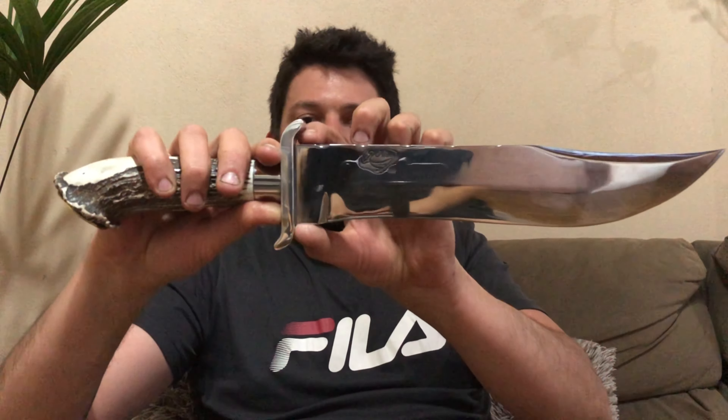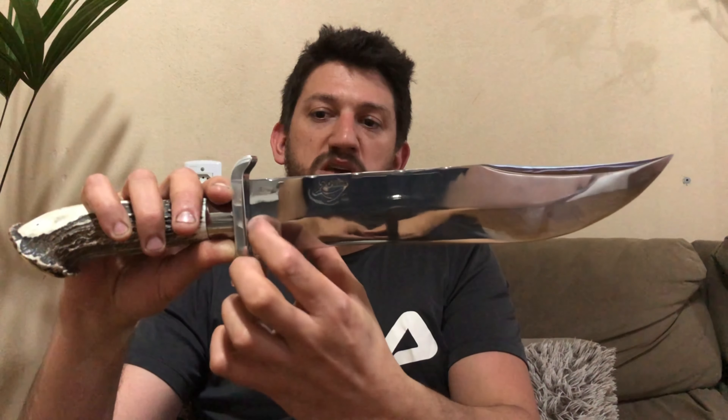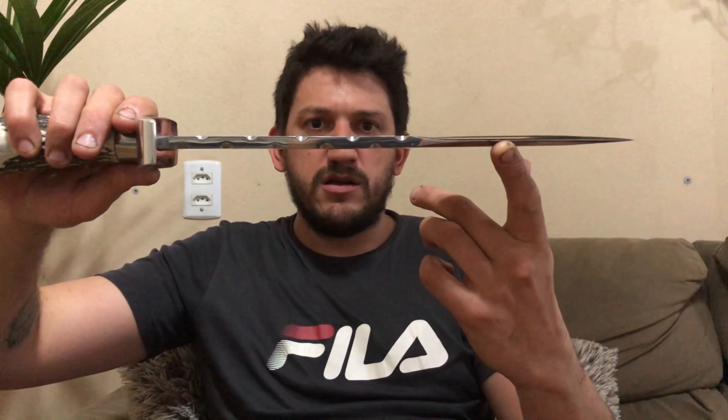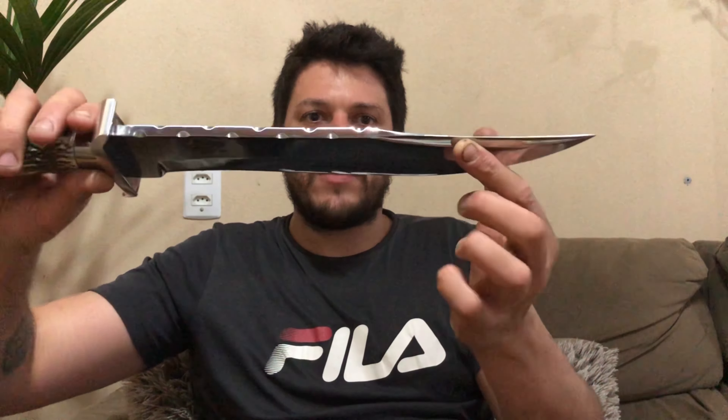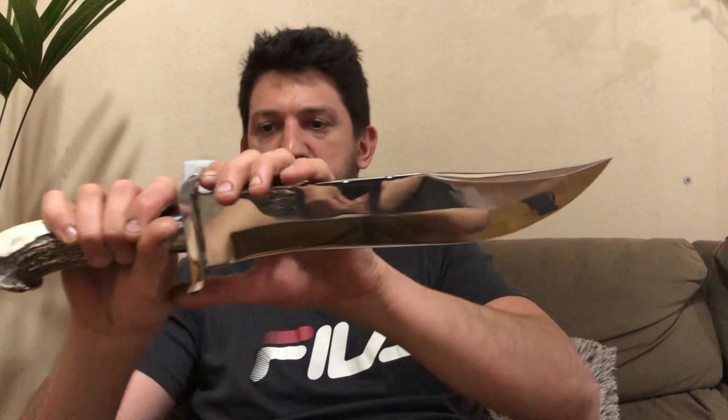A faca tem 5 de largura, 30 de lâmina daqui até lá — 32 mais ou menos até a ponta. Ela tem 8 milímetros de dorso, e o dorso dela é mosqueado. Aqui ela tem um falso fio — não tem fio na parte de cima, é só um detalhe estético da peça.